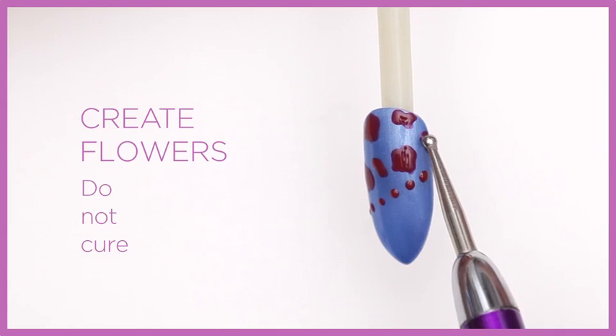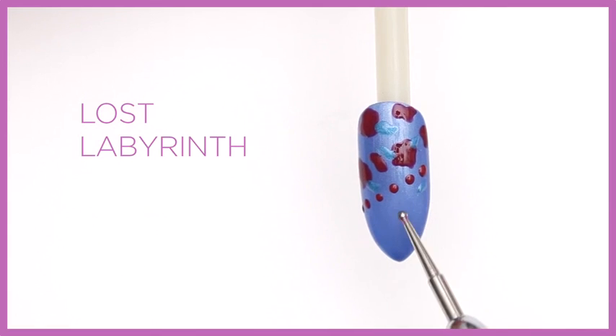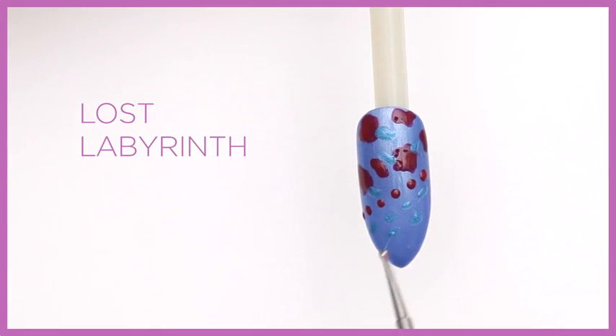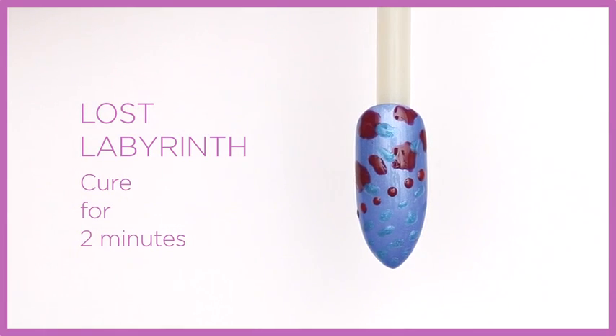Do not cure. Add leaves to accent the flowers in Lost Labyrinth, and add smaller flowers to the bottom half of the nail. Cure for two minutes.